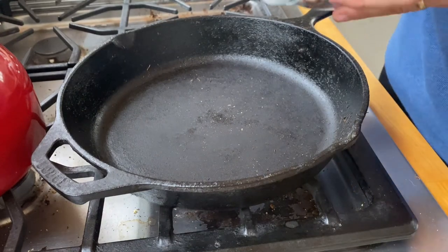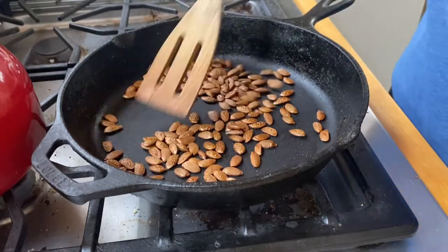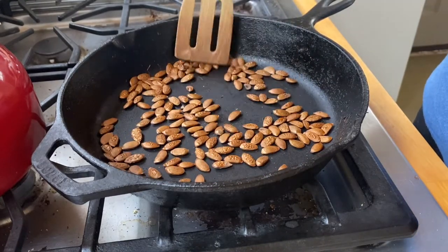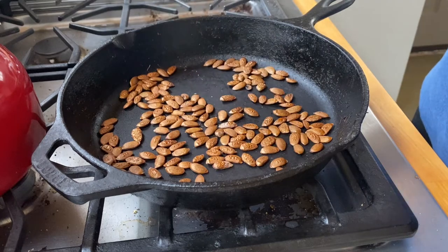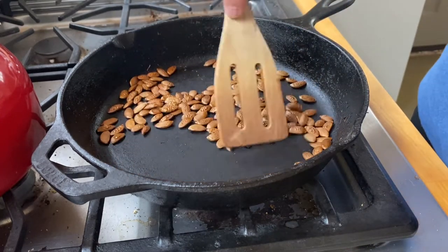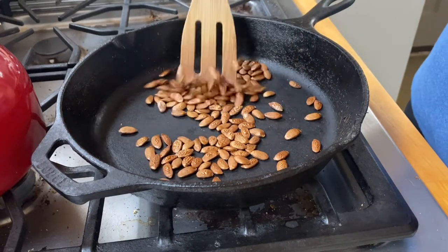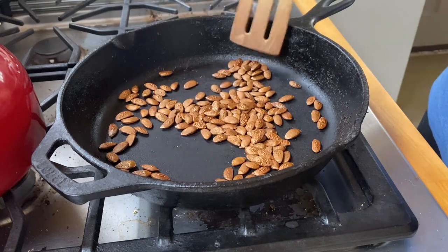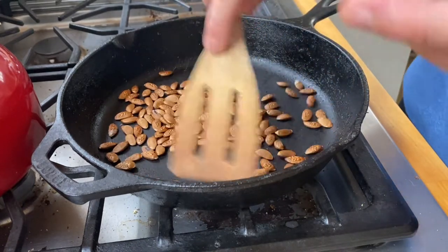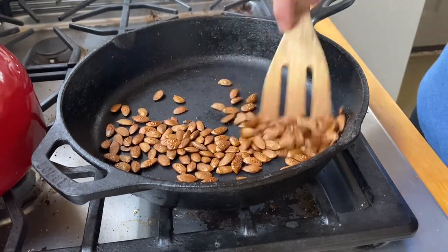Next we're going to do the persimmon seeds. These are kind of a waste product from our persimmon processing in the fall. We like to take our persimmons and put them through a mesh strainer to get the pulp out, and then we use that to make persimmon pudding and persimmon barbecue sauce. But this is something that we learned from Sylvan's dad, who collects a ton of persimmons and likes to make persimmon tea or persimmon coffee out of them, so we're giving that a try now as well.